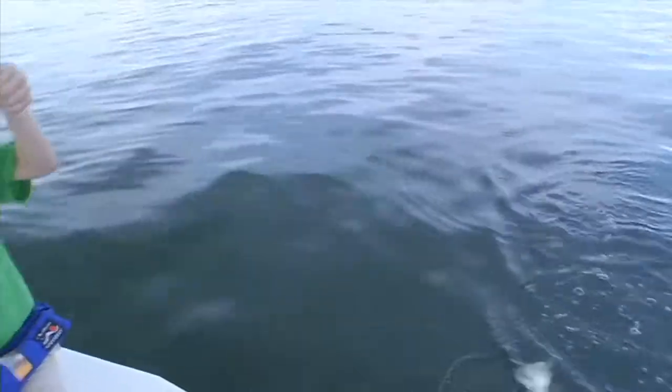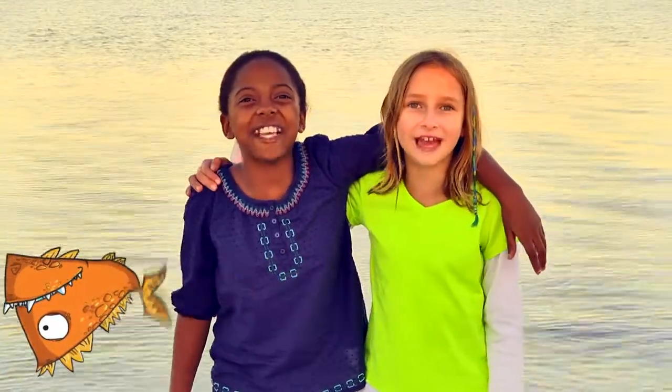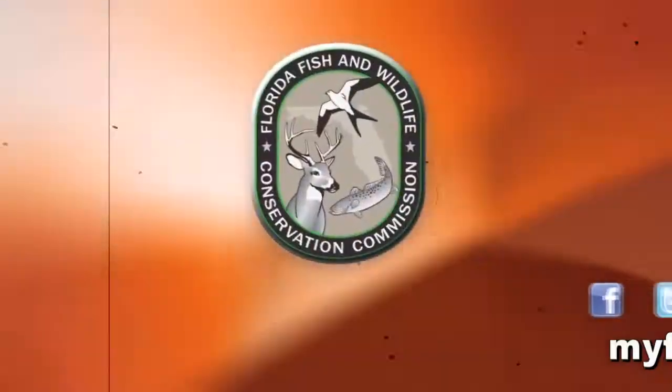Oh yes! Florida kids care about conservation! Coming up in the water. Thank you.